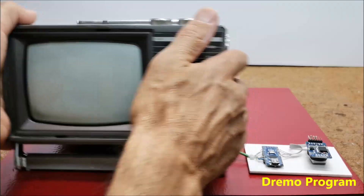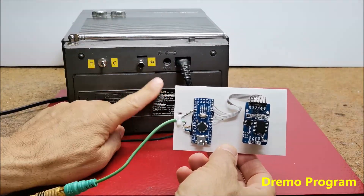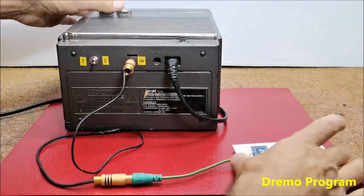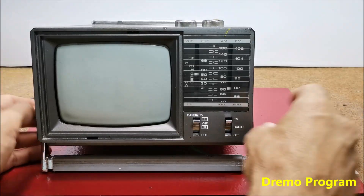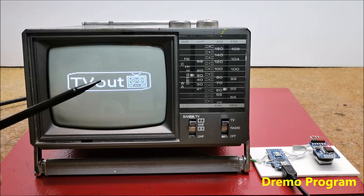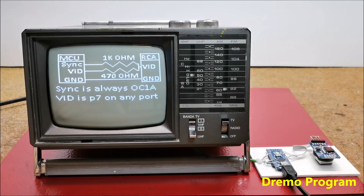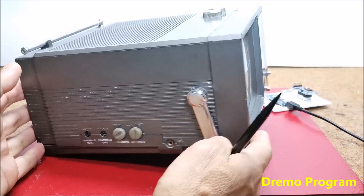Now let's start testing. First we bring the composite signal generated by the Arduino into the appropriate input, which is connected in the manner explained previously. The switch should be in the composite position. The content is clearly displayed on the screen. Understandably, now the band switch has no function because the tuner section has been omitted. You can adjust the brightness and contrast of the image, and if necessary, horizontal or vertical synchronization.